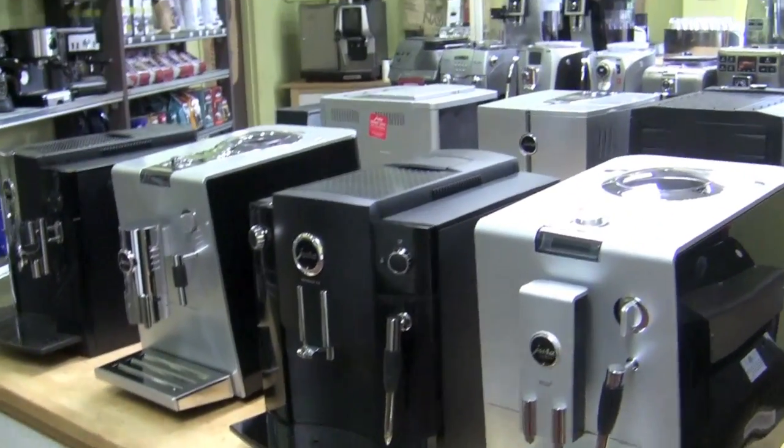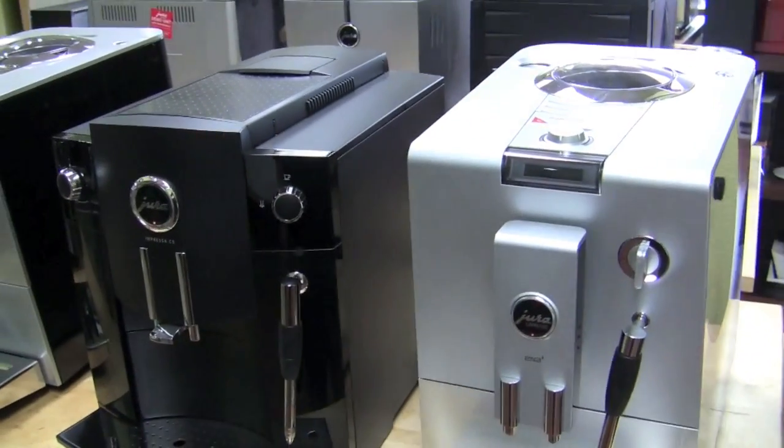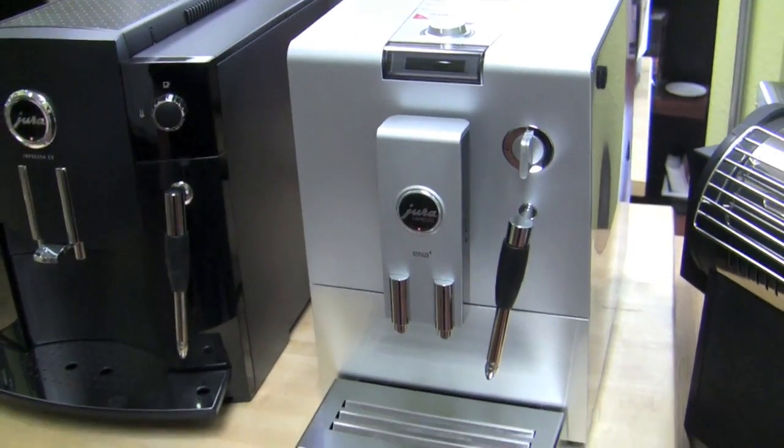Alright, so we have the Jura Super Automatics here. You're going to take me through the suite of products. Let's start at the lower end of things — the Ina series.